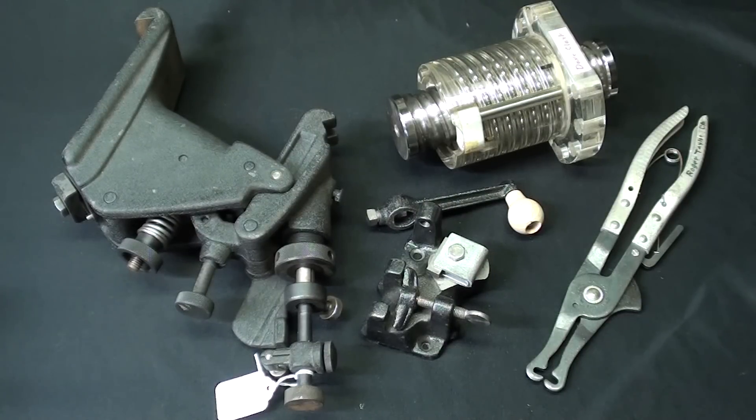Howdy again, it's Mr. Peach, your interweb shop teacher, and this is episode number 77A.